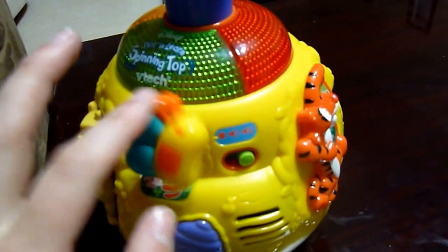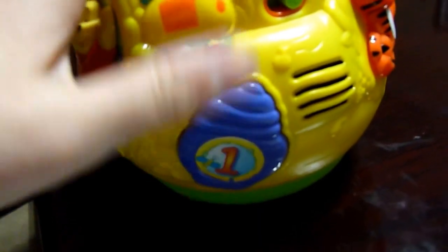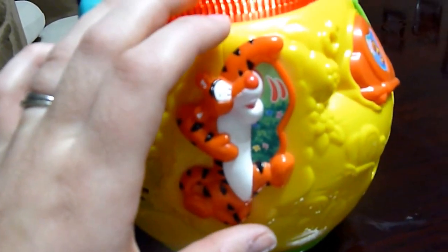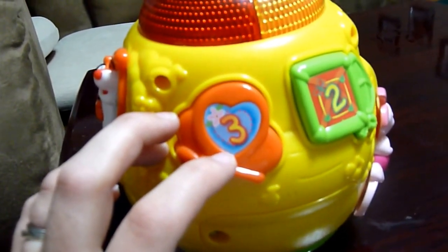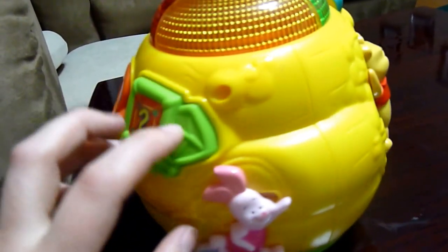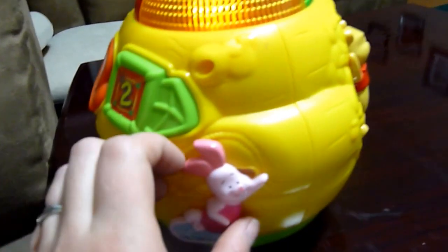You have the bee and a honeypot, and Tigger — he likes to bounce. Tigger's chasing butterflies. Heart. Three butterflies. Heart. Square. Two kites. And then Piglet.